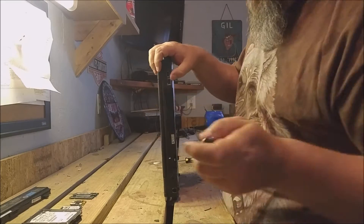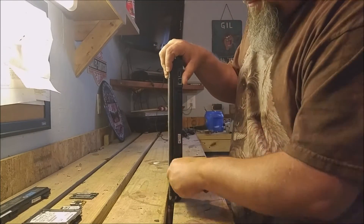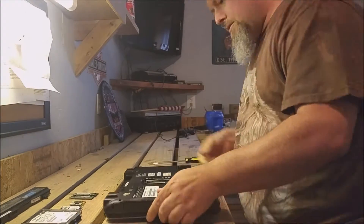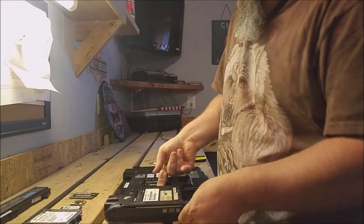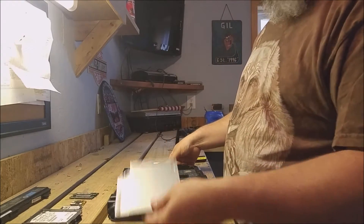Just when you think you've got all the screws, there's a couple more that you missed. Now out comes the DVD rewritable drive.